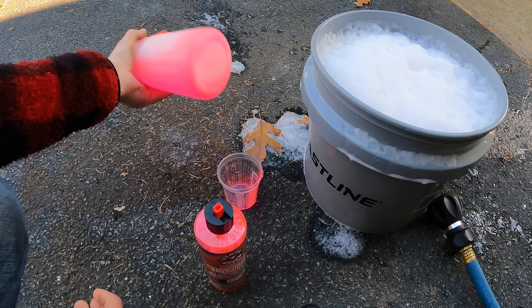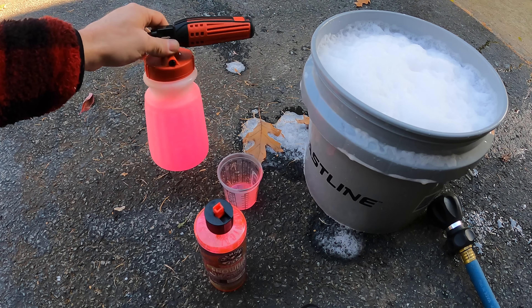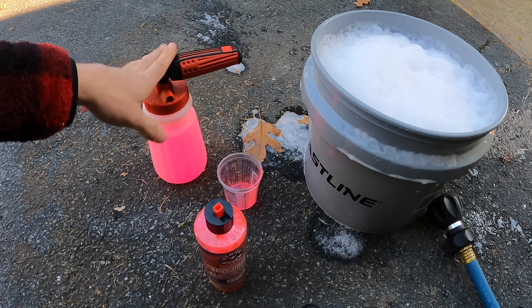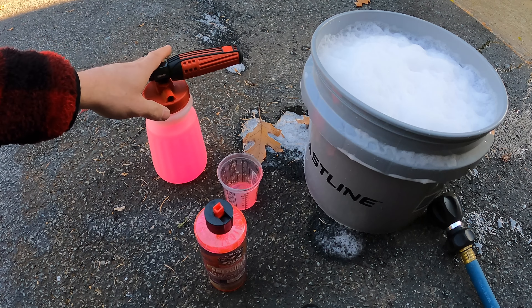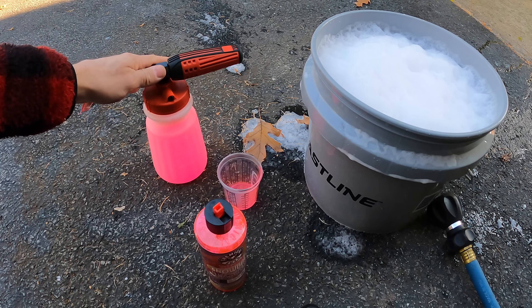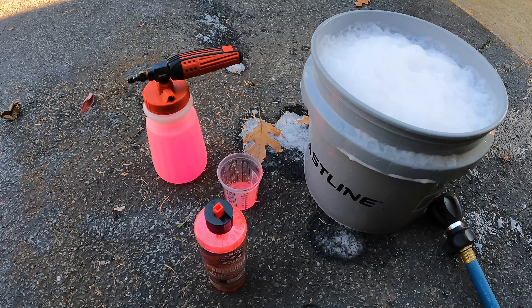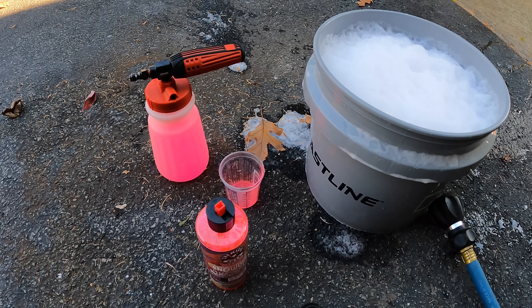The foam is still looking good in the bucket, so I think we're going to be good to go for the two bucket method. We're going to foam up the Alfa Romeo right now and see if it clings to the side of the car any better, and also check for self-cleaning properties — if it pulls dirt off the wheels and side panels into the foam runoff. One thing to note: sticky soaps with high fragrance could attract more bugs and dust, and could clog the mesh screen in your foam cannon, so be careful.